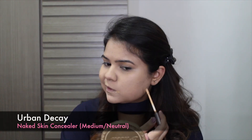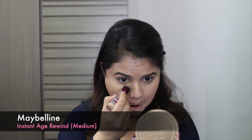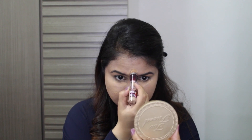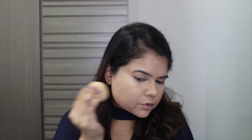For concealer, I'm going over with the Naked Skin Concealer just to cover any spots that I feel are peeking through the foundation, before using my Maybelline Age Rewind Concealer just to highlight a few points of my face like my under eye, bridge of my nose, around my nose and my chin. Then just blending it together using my damp beauty blender — I'm not dragging the product, I'm literally just bouncing it onto my skin so all the product sinks in and looks blended together.